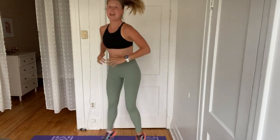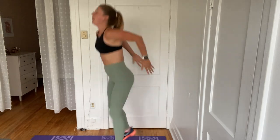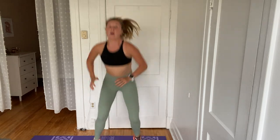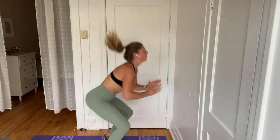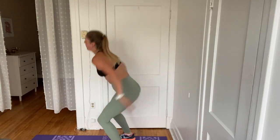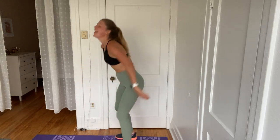Jump it up, twist. Center. Other side. Center. 45 seconds — it's going to feel long. You're going to want to really propel yourself. Use those arms. Keep that core tight. We're already 20 seconds in. This is where the work gets put in. You got this. 30 seconds in — 15 seconds, you can do this. 10 seconds here, keep it up. I feel the burn. You got this. 5, 4, 3, 2, and 1.